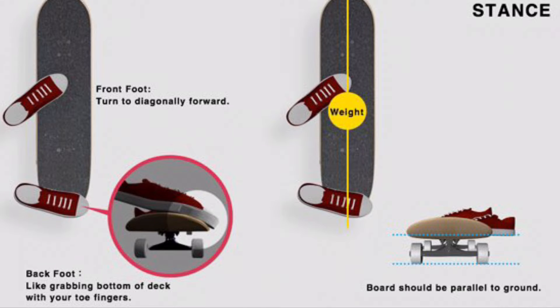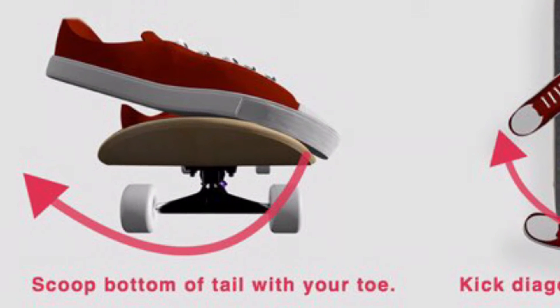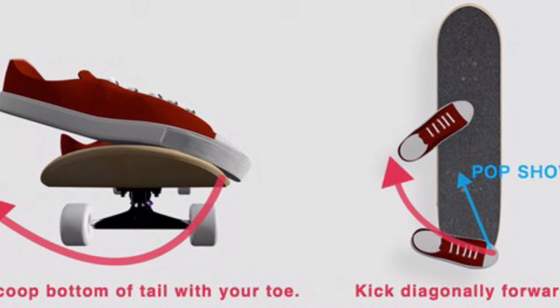Foot placement. Alright, so you want to have your back foot flat. Back foot should be like over the concave of the board, just like so. And front foot could be behind the bolts — doesn't really matter, as long as you're balanced. Just make sure you don't turn your shoulders as you pop your trick. Have them shoulders parallel to the board.